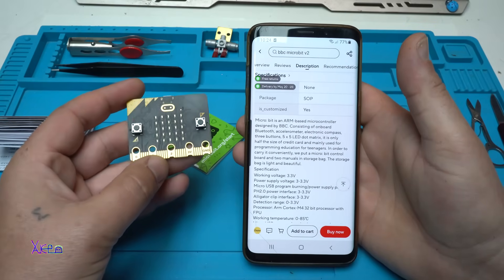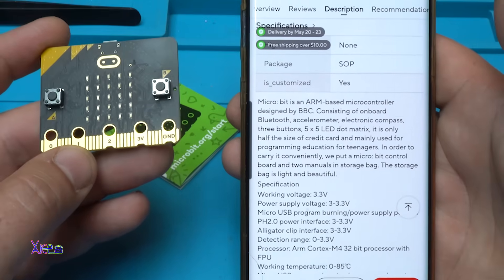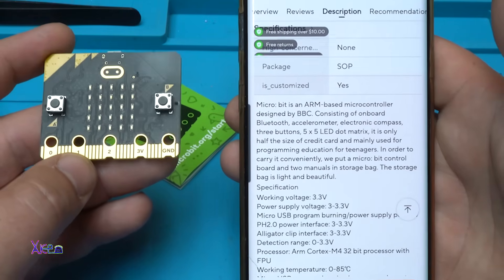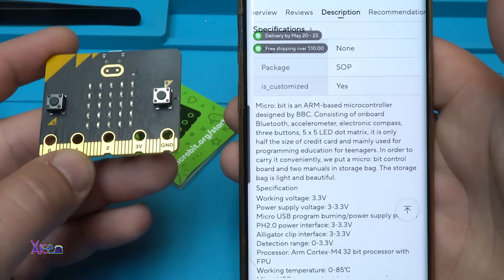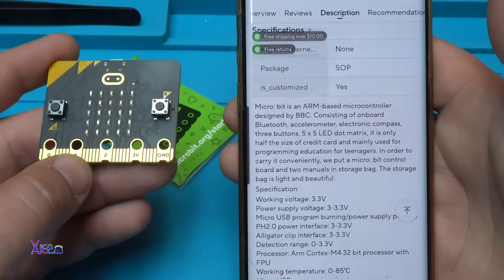What is micro:bit? It's a basic microcontroller designed by BBC, consisting of on-board Bluetooth, accelerometer, electronic compass, three buttons, a five-by-five LED matrix, and is only half the size of a credit card. It's mainly used for programming education for teenagers.